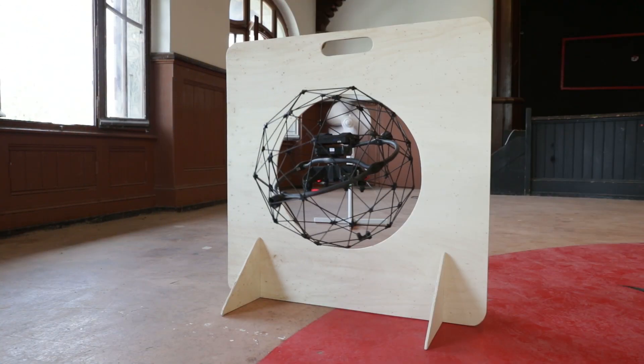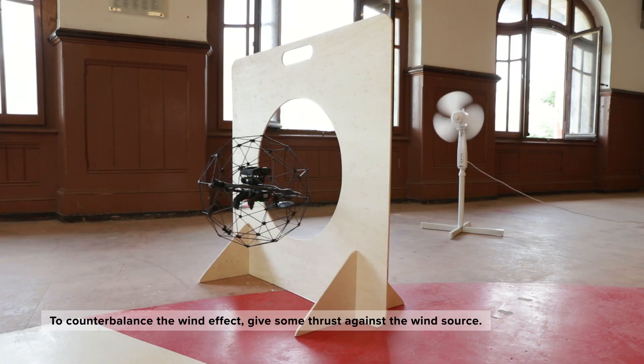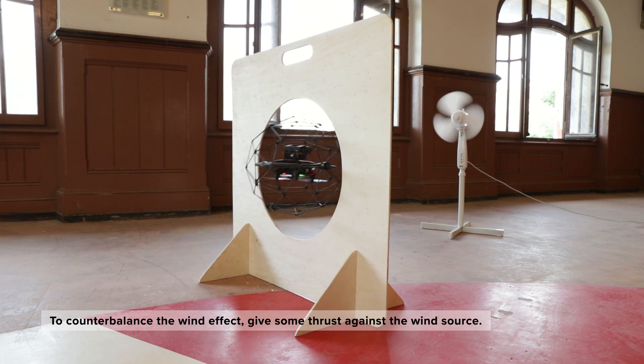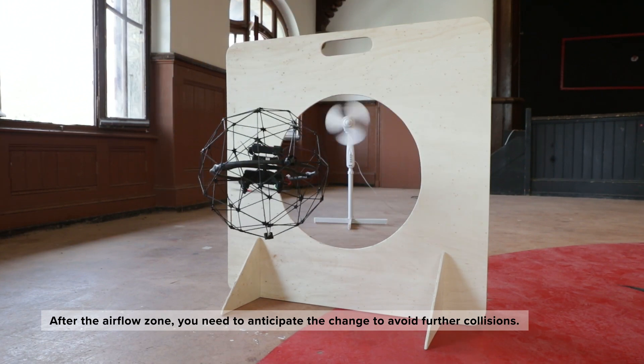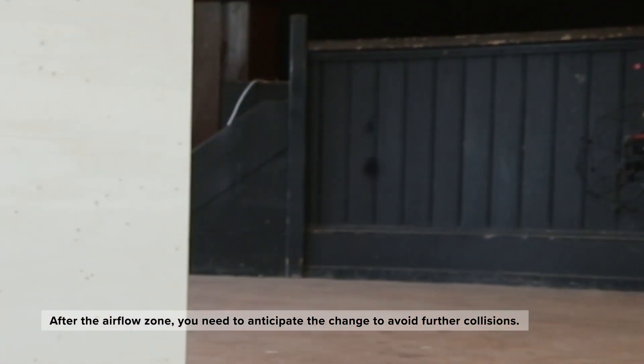When you pass an airflow, the drone might be pushed away. To counterbalance the wind effect, you need to give some thrust against the wind source. However, you have to be careful — once you have passed the airflow zone, you need to anticipate the change to avoid further collisions.